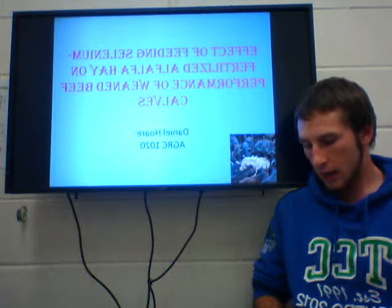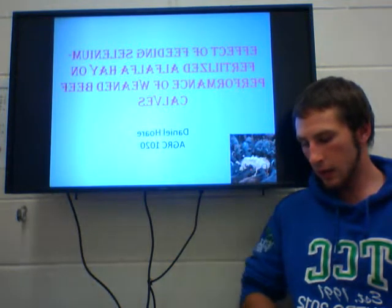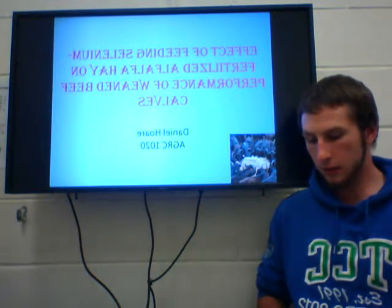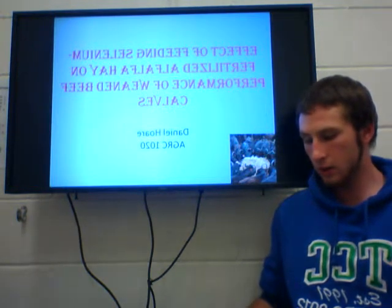Blood samples were collected weekly for testing, with weights taken at weeks 3 to 6 and at the end of the trial. Alfalfa hay was used as a dry matter for this experiment.